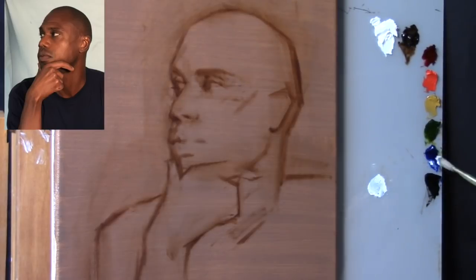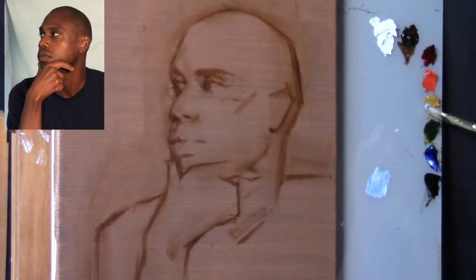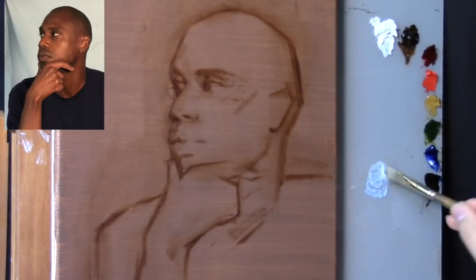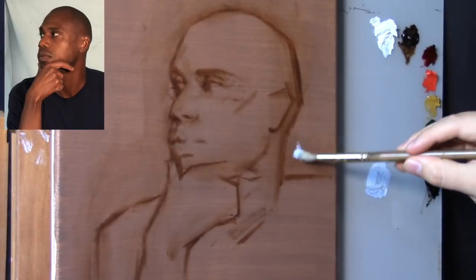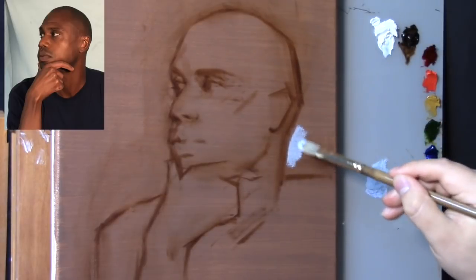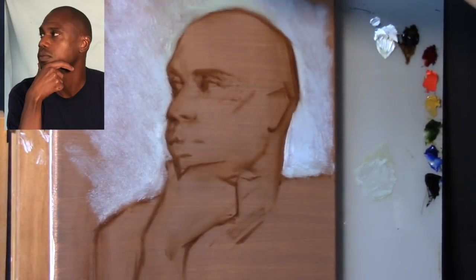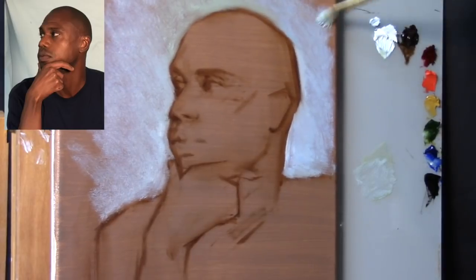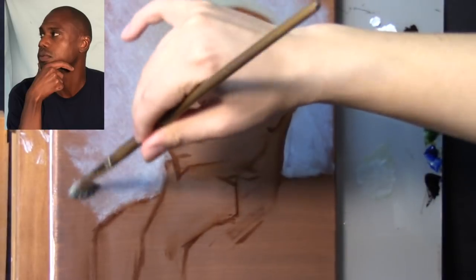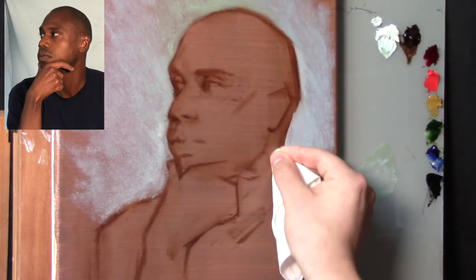Now we have our simple but accurate block-in using the drawing color. Remember, this video is big brush to little brush. We're going to start off with a size 6 flat bristle brush. I'm filling in the background with Zinc White, Ultramarine Blue, a tad bit of Sap Green, and a touch of Yellow Ochre. I didn't use any medium for the background paint.